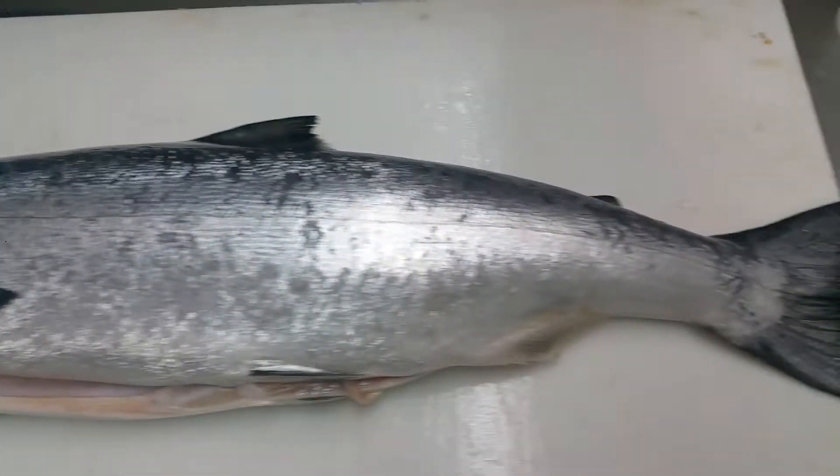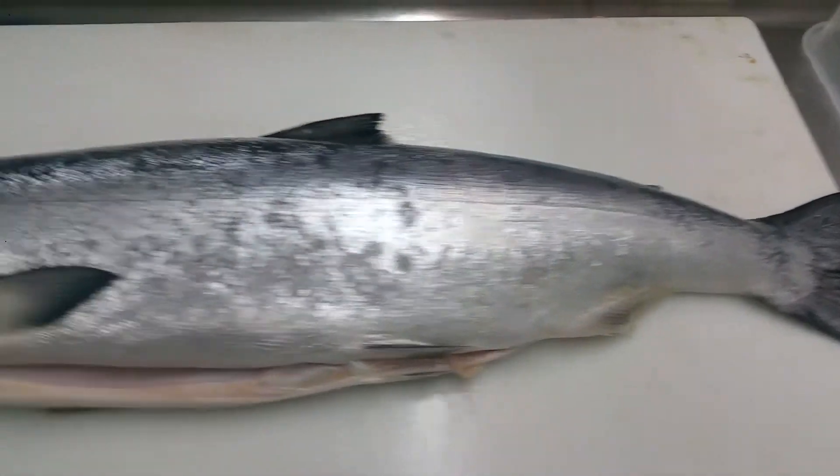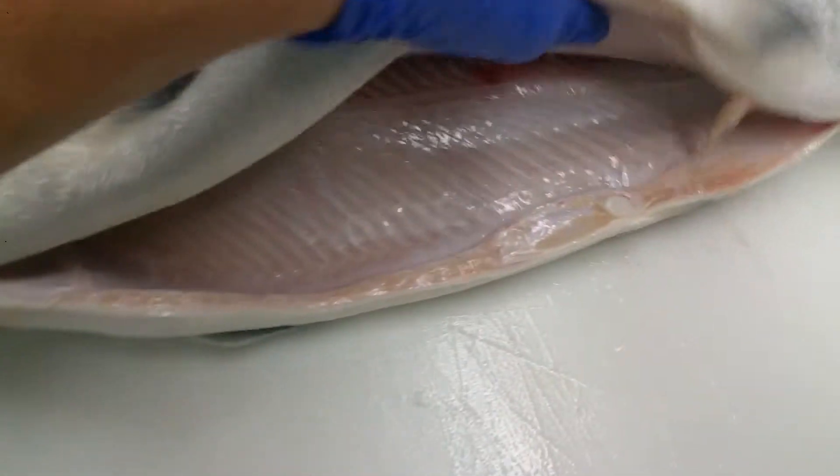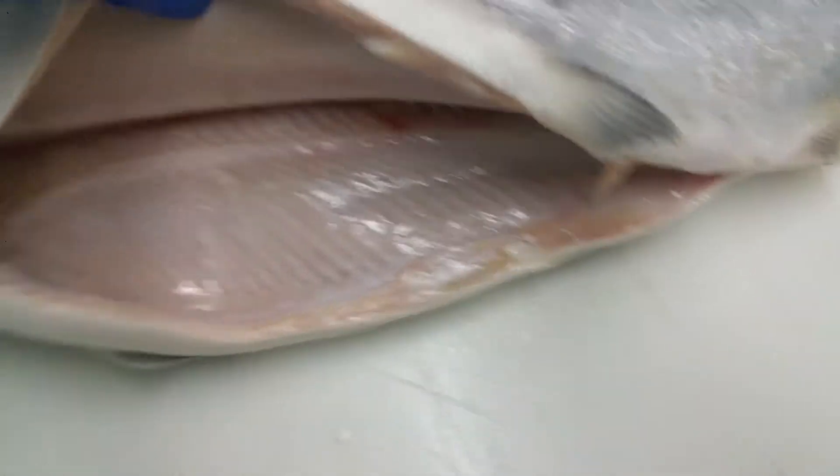We got a fresh king salmon here, and we thought we'd use this as a good example. Looks like a normal king salmon, but when you open it up, it's white. So this is what we call an ivory king salmon. You don't get very many.